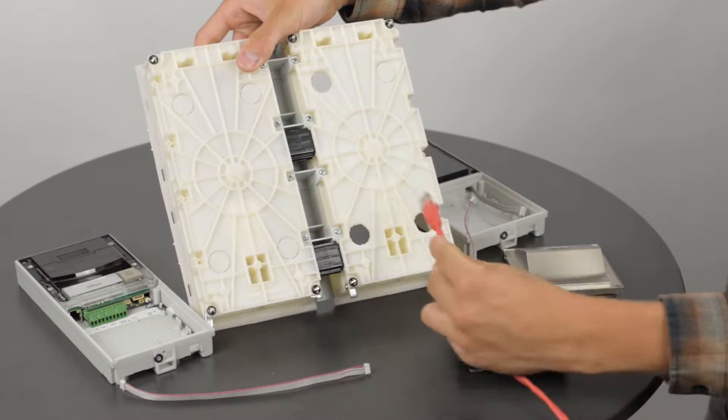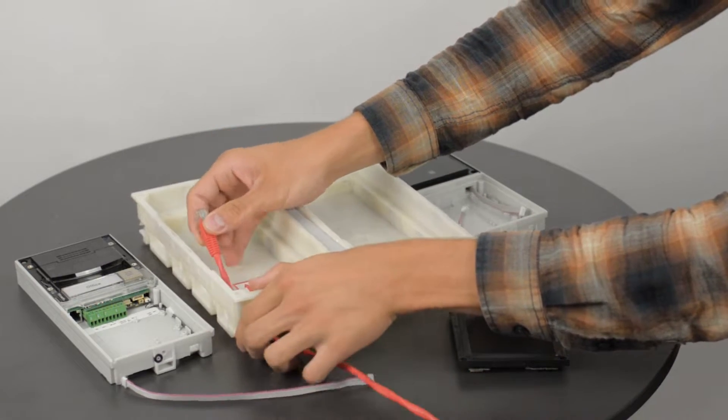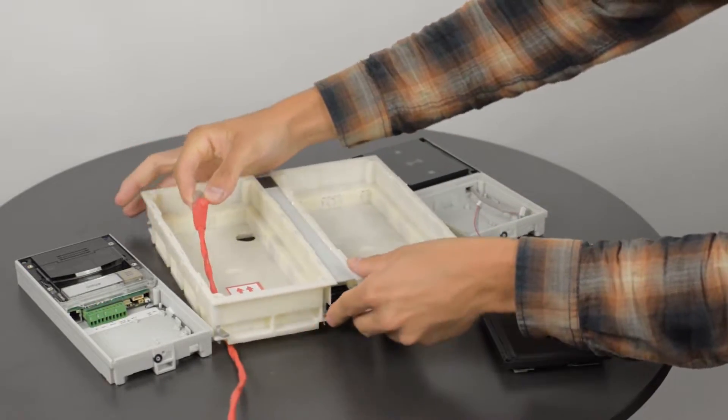In a real-life installation, this is the point where you would insert the joined boxes into the wall and pull through the UTP cable into the box. Then you have to feed the V bus cable through the cable protector between the two boxes.